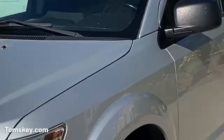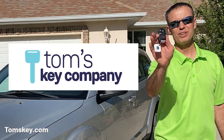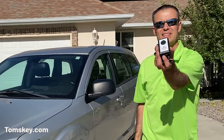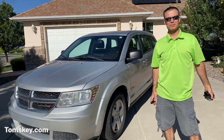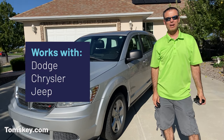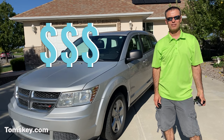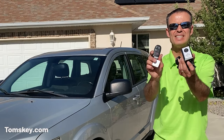Do you need another fob for your Dodge vehicle? I'm Mike with Tom's Key Company and I'm going to show you how you can use this programming device from Tom's Key Company to make a spare fob for your Dodge, Chrysler, or Jeep vehicles and save a ton of money over the cost dealerships charge. Let me show you how easy it is to do this.